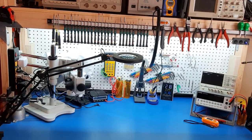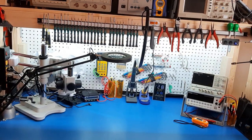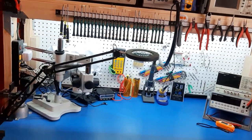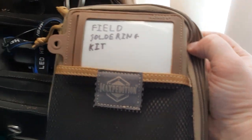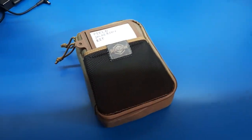Hello YouTube. I'm in the process of making some new stuff, putting together new kits, and I realized I've gradually updated one of my existing kits that I've already made a video on — my field soldering kit. So I thought I'd show you the updates on that.